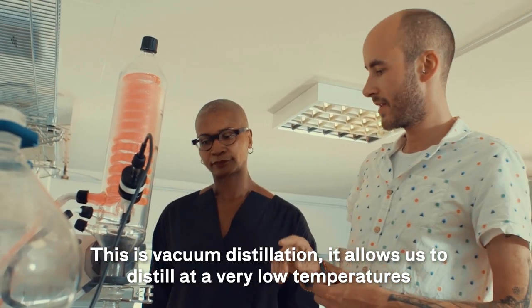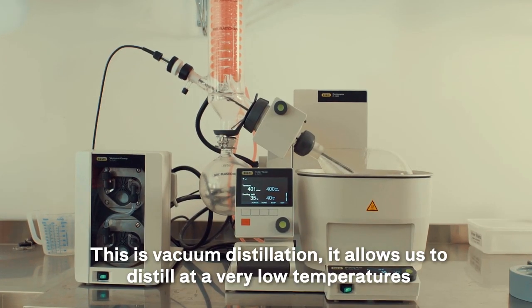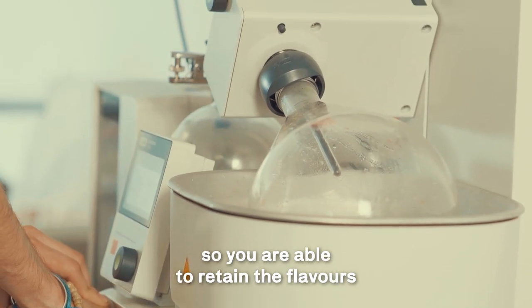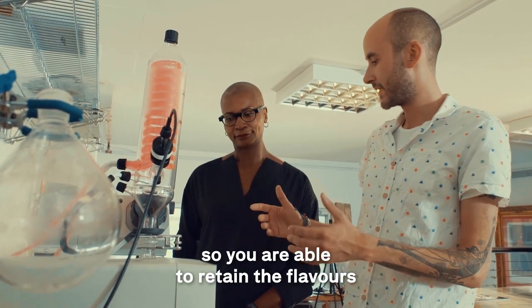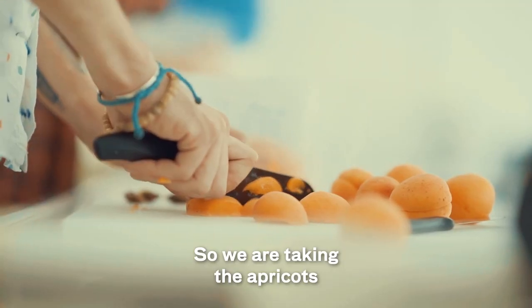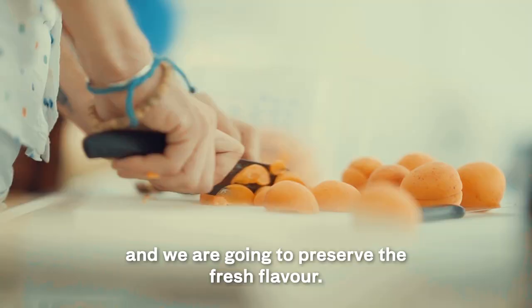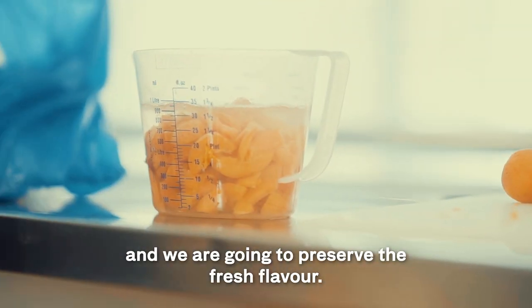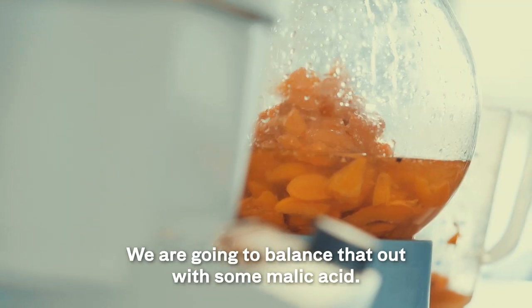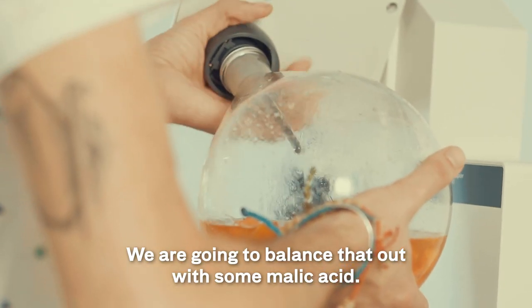So this is vacuum distillation — it allows us to distil at very low temperatures so you're able to retain the flavour as nature intended and preserve that. We're taking the apricots, going to preserve the fresh flavour, and with Disserona being quite sweet we're going to balance that out with some malic acid.